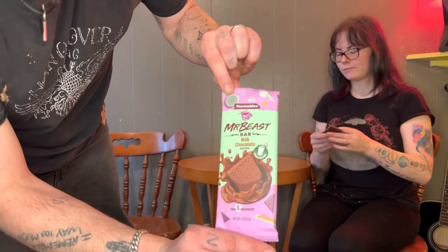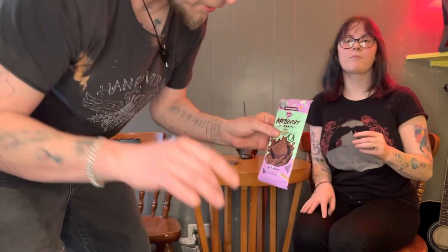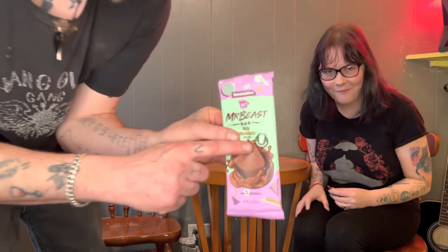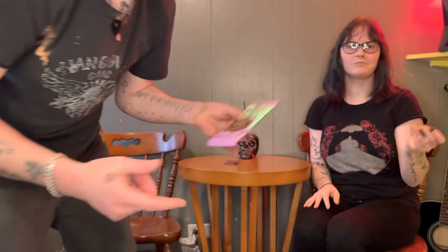He liked it so much he had to have another one! Well, there you have it — go buy Mr. Beast milk chocolate. Only five ingredients. One thing I gotta say though: how do you grass-feed milk? I just don't know how that's possible. Anyway, thanks for coming, peace and love.